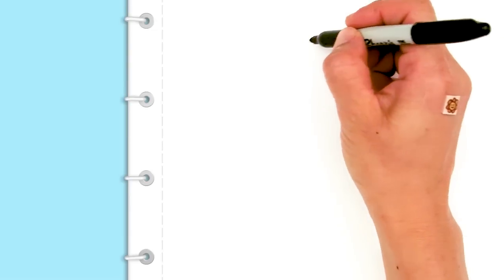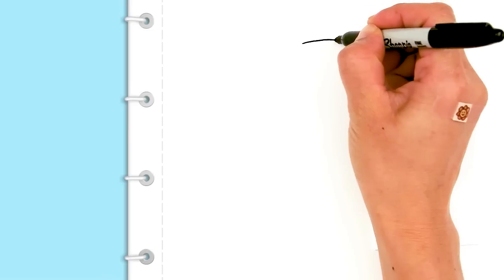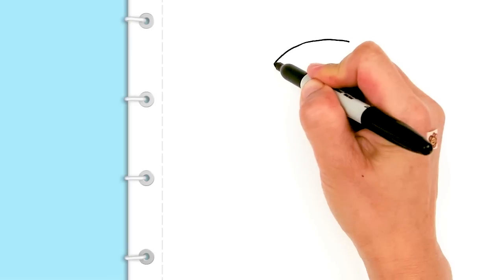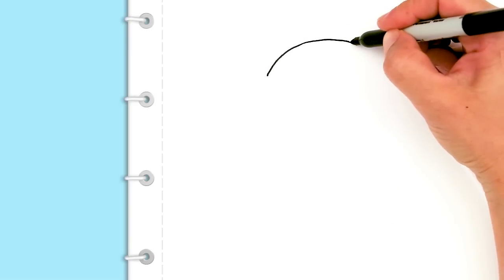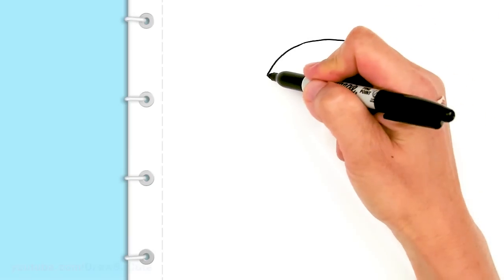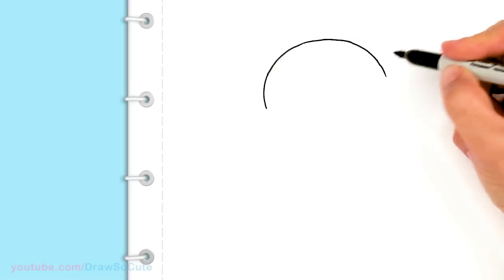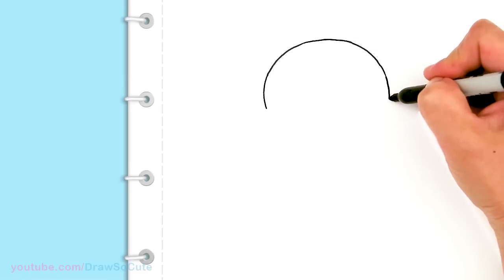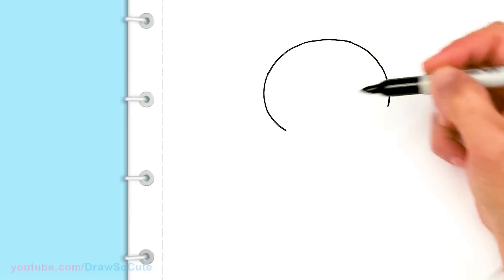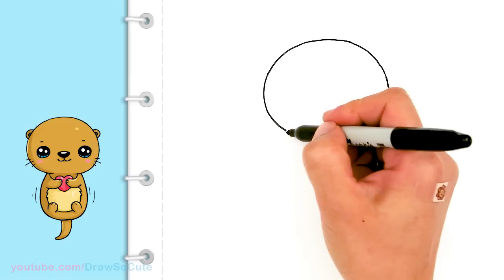To draw this otter, we're going to first start by drawing its head. So I'm going to start right here in the center and draw the top of the head. I'm basically aiming to draw that usual dumpling shape that I give to all my Draw So Cute characters. So I'm just going to start coming down, widening it as I come to the side. So it's just this little dumpling shape, a little bit wider towards the bottom.